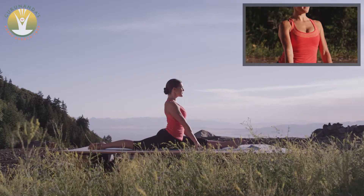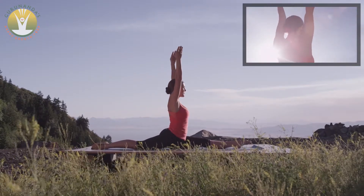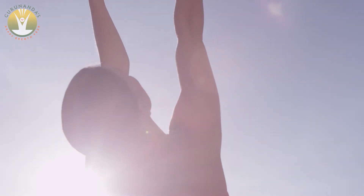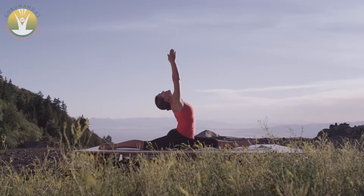Torso upright, inhale to circle the arms overhead, looking up at the palms facing each other. Exhale and maintain the reach, sinking down even lower. With each new breath, continue to unfold the heart.